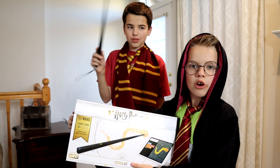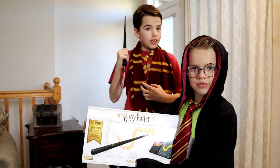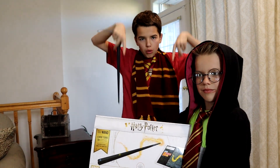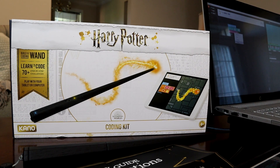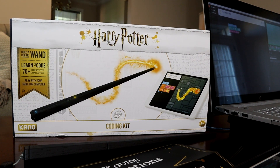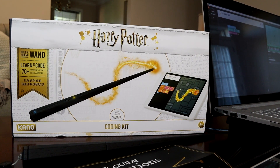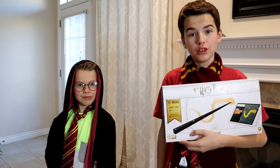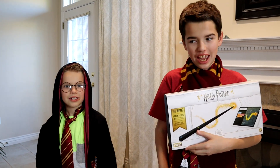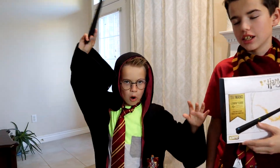The Harry Potter Kano Coding Kit is now available for purchase. Get yours from Kano.me — the link is in the description down below. The Harry Potter Kano Coding Kit is available from October 1st via Kano.me and retails at $99.99 at select retailers in the US, UK, and Canada. We hope that you enjoyed this video. Make sure that you like, subscribe, and share. Hit the bell. We'll see you next time. Bye. Lumos.